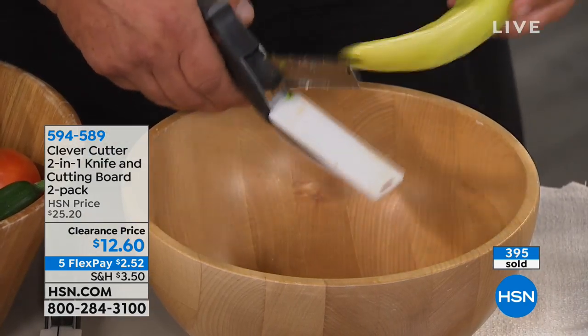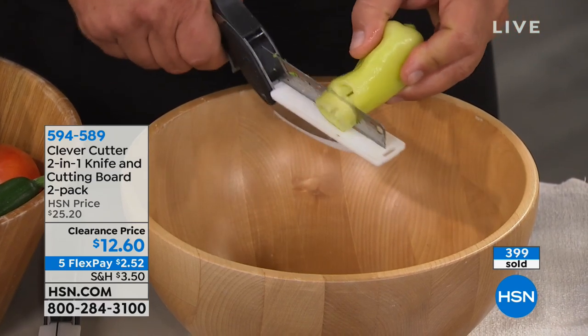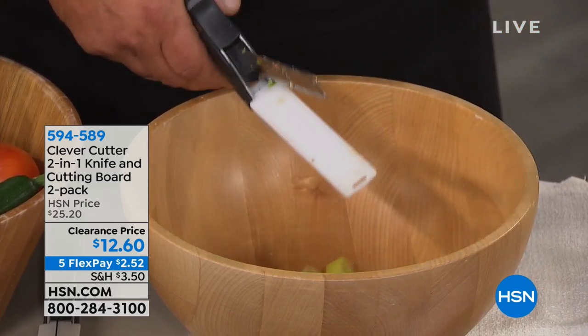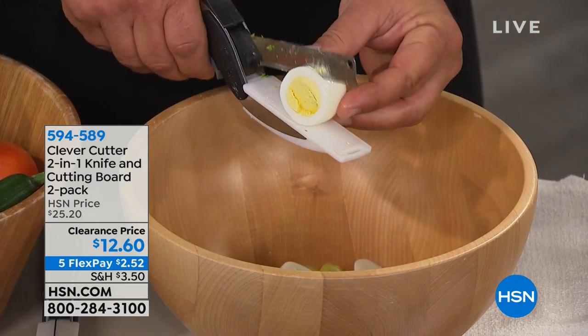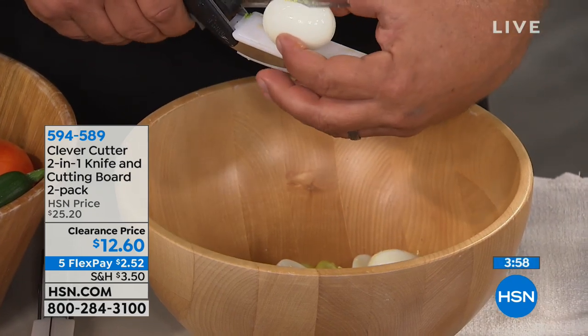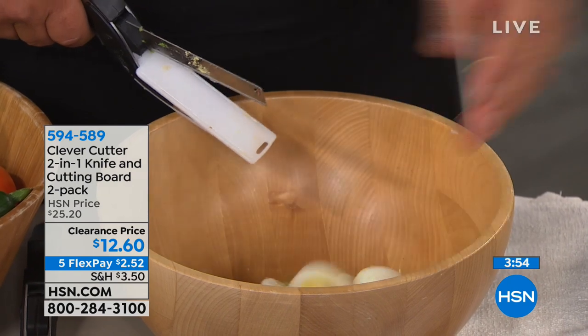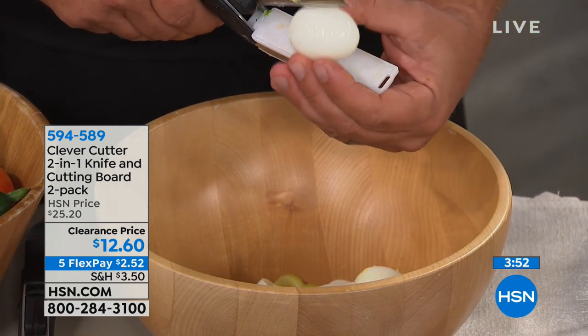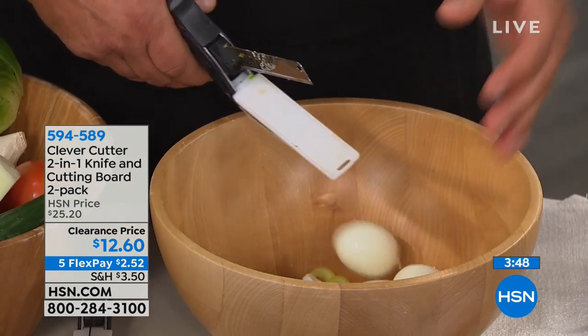You're getting two today at the lowest price ever with 50% off. Stainless steel, dishwasher safe, so much easier than using a knife. You get that precision slice — so if you wanted to do a bunch of eggs, maybe you're making deviled eggs, splitting them just like this. Using the Clever Cutter is like using a pair of scissors; all you do is pull it together and it does the work for you.